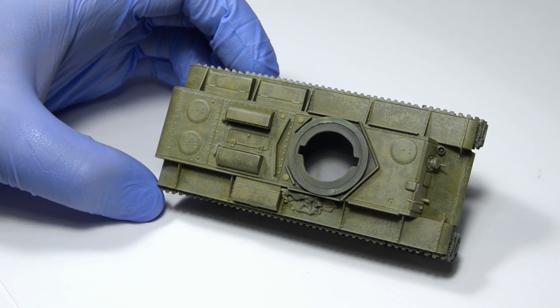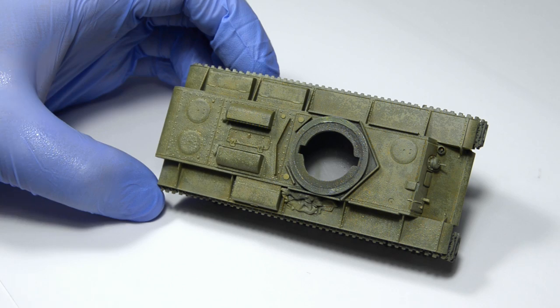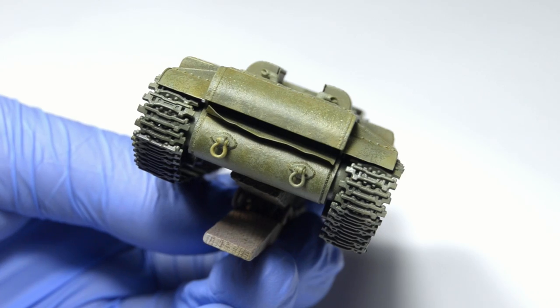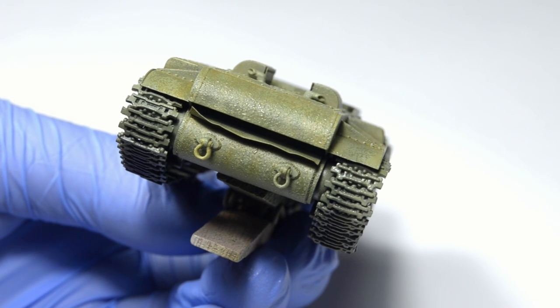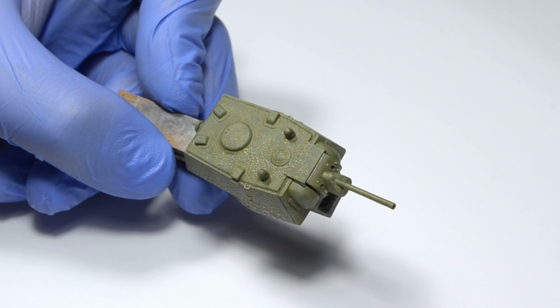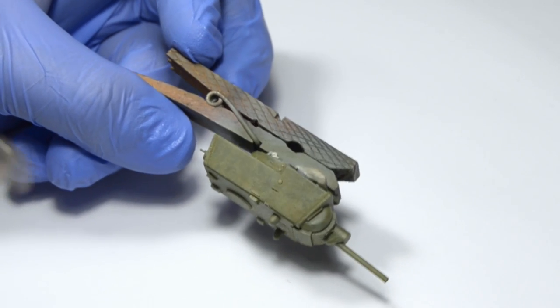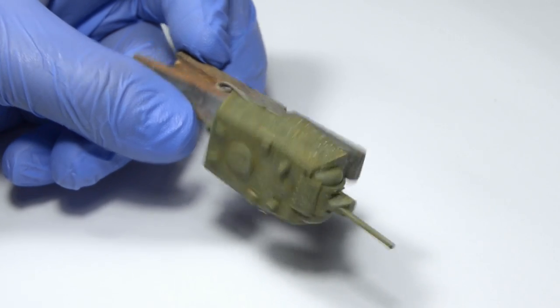There's one very important rule: your model should be matte, because otherwise the chipping fluid won't cover the surface evenly and thus won't work very well. I however varnished this model in a satin clear, which will make this a bit more complicated. My reason for doing this is that I want a nice contrast between the satin green paint and matte whitewash. The downside is that the hairspray chipping won't look as good, but it's not such a big deal as I'm going to use a lot of washable paint afterwards.